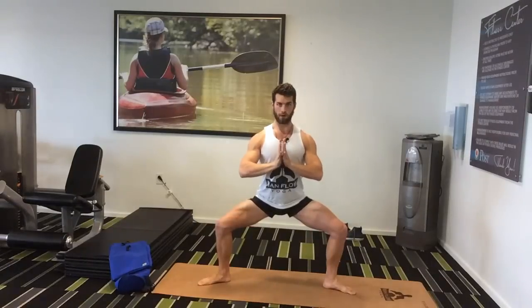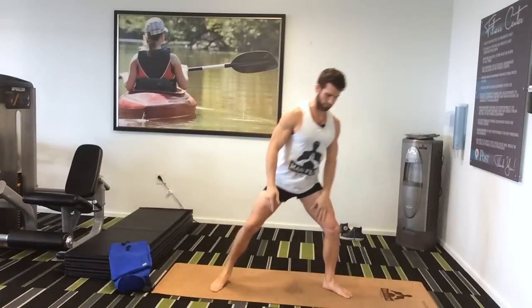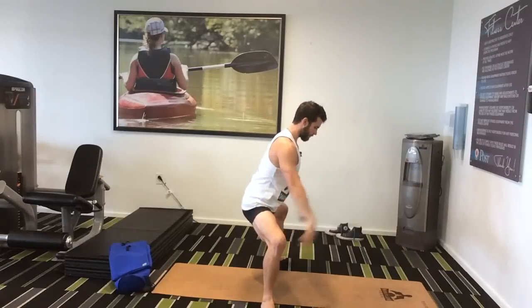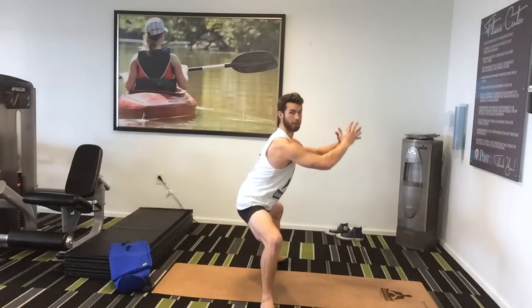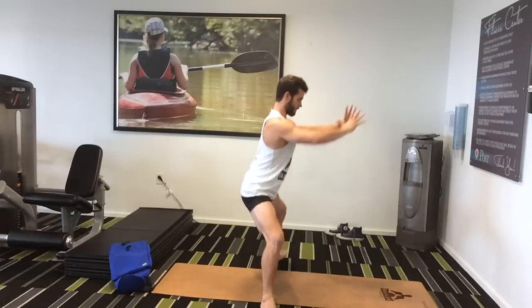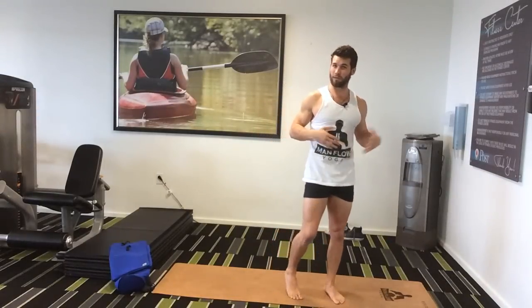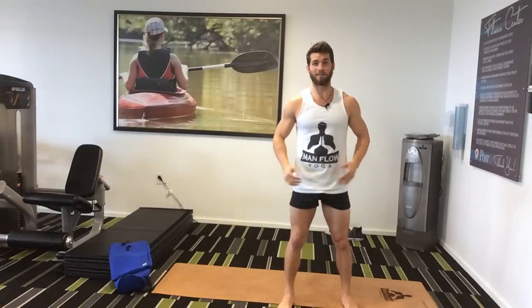Hands right in front of your sternum. Try to keep your knees pulling back — so if you look from the side, I'm keeping my knees back, keeping my butt under my body as much as possible, and my shoulders on top of my hips. Not going forward, not letting my knees come in — knees out, hips under, chest back. That's haka pose, good for lower body endurance, core strength, and definitely building lower body endurance and hip flexibility.